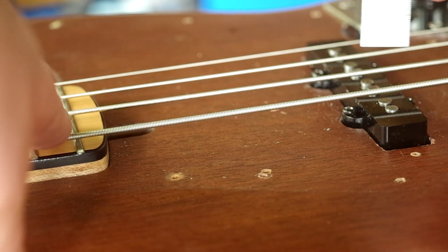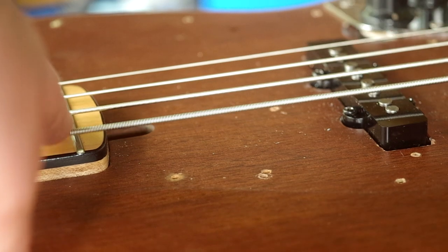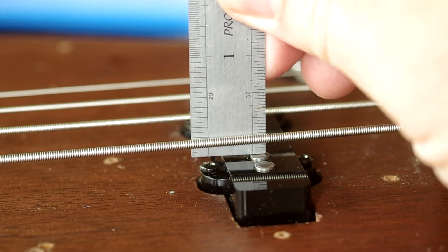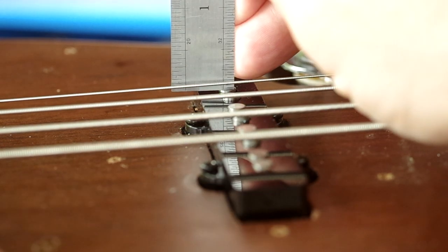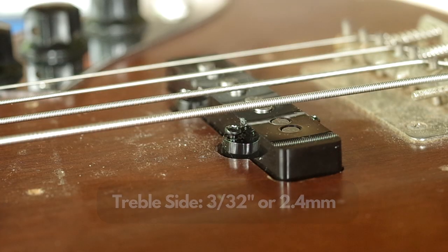When we do our height measurements we're going to measure with the string held down at the last fret and measure from the top of the pole piece to the bottom of the string on both sides. The measurement we're looking for is one eighth of an inch on the bass side — that's 3.2 millimeters — and 3/32 of an inch on the treble side — that's 2.4 millimeters — and that's for both pickups.